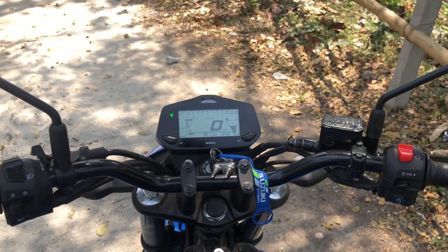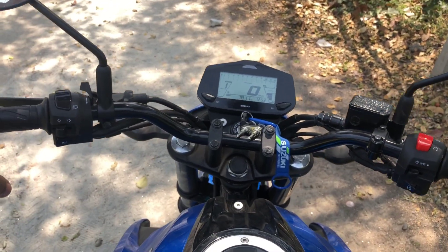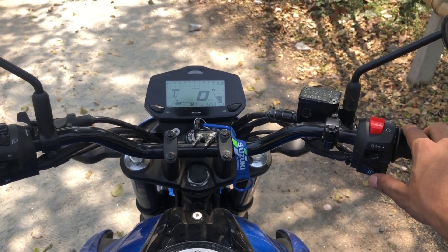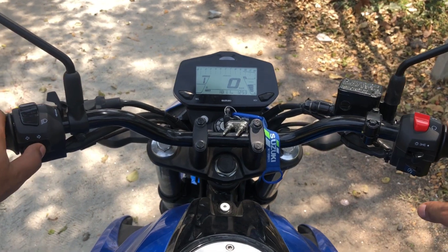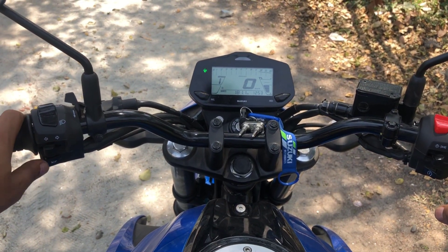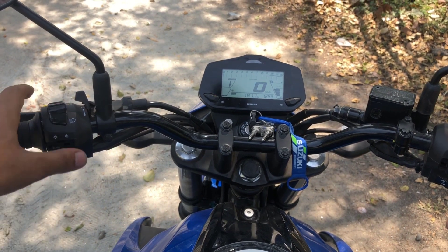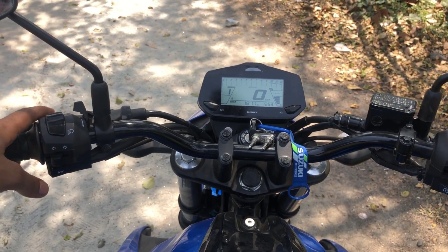I've told you about the dashboard. There is a kill switch, a headlight switch, a self-start, a bum sider, an indicator area, and even a horn. This is the upper light.